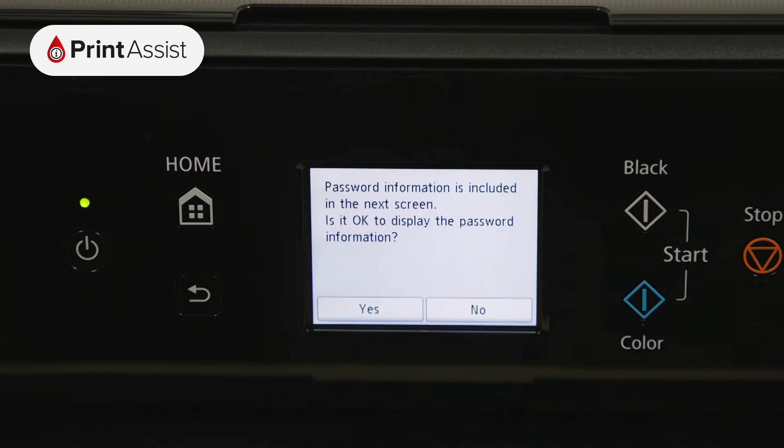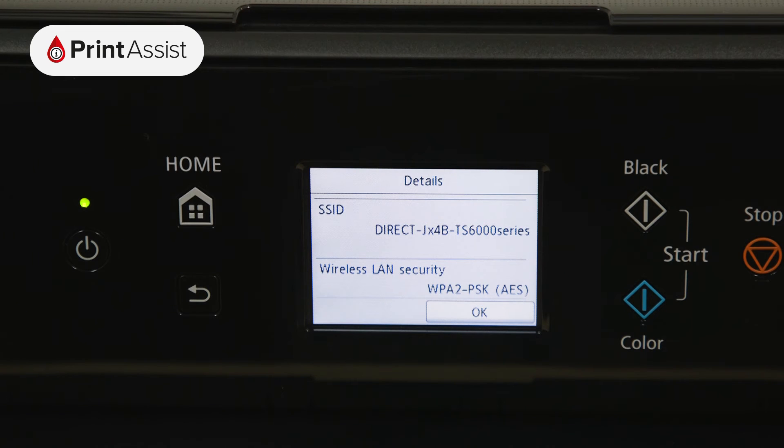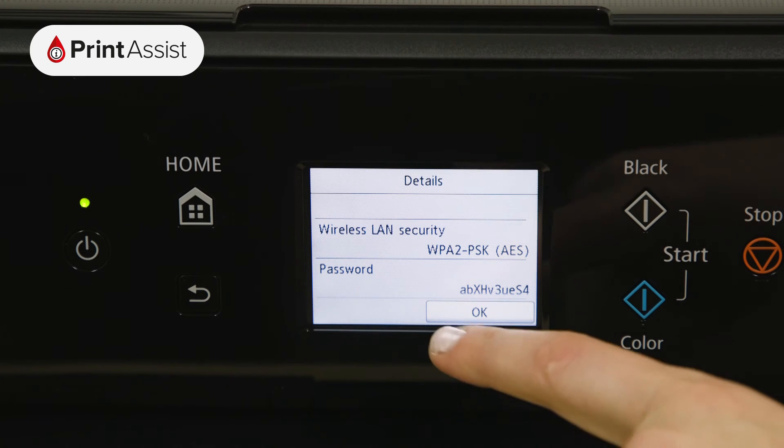Tap YES to display the details of the Wireless Direct network that the printer has created. The SSID is the name of the network, and if you scroll down you'll see the password, which you'll need to use when connecting your smartphone, tablet or computer.